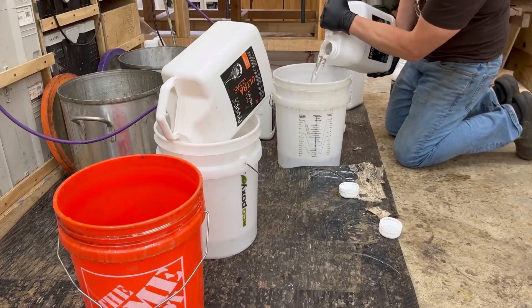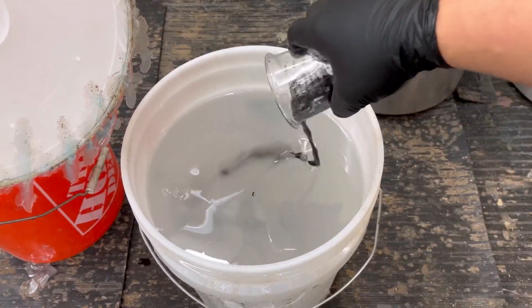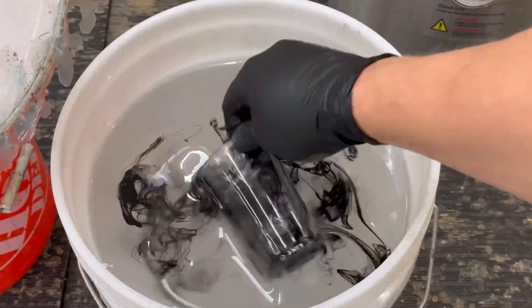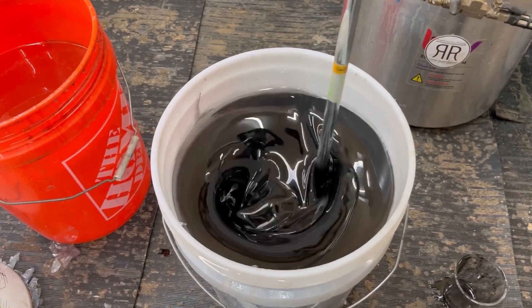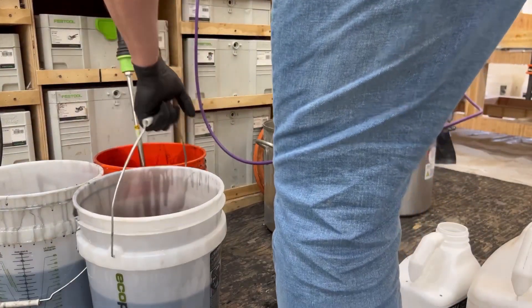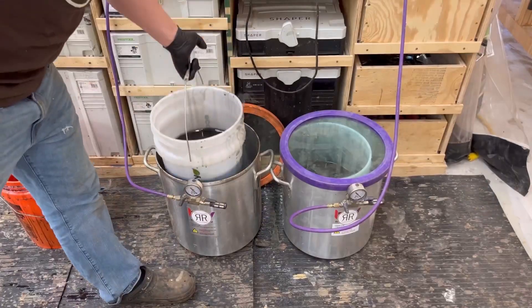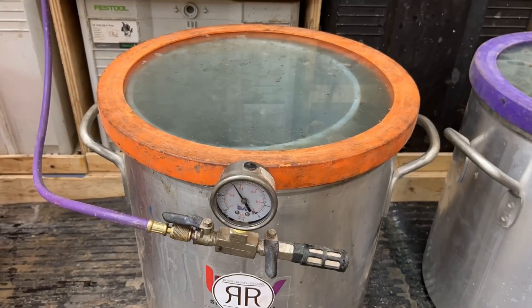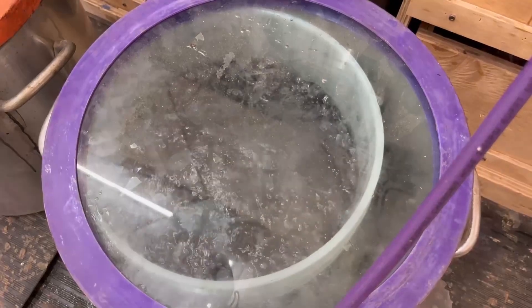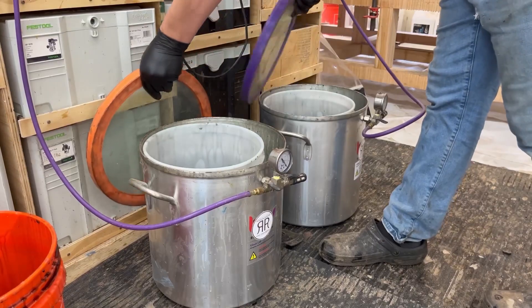I pour this in two sections, so I had to measure the pigment perfectly for the amount of epoxy I used, because I had to mix it twice and the river has to be consistent between the two pieces. I'm using vacuum chambers here to suck out all the oxygen from the epoxy to make sure there are no bubbles in the tables.